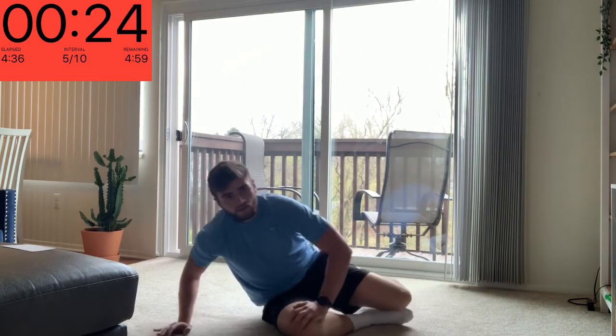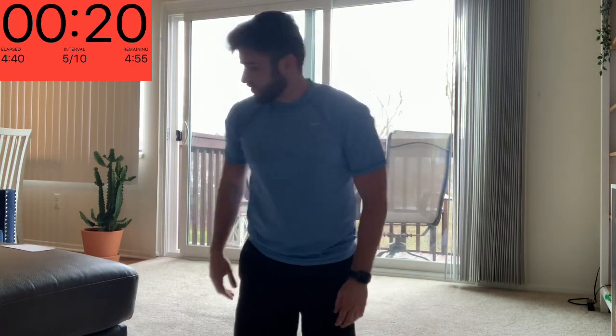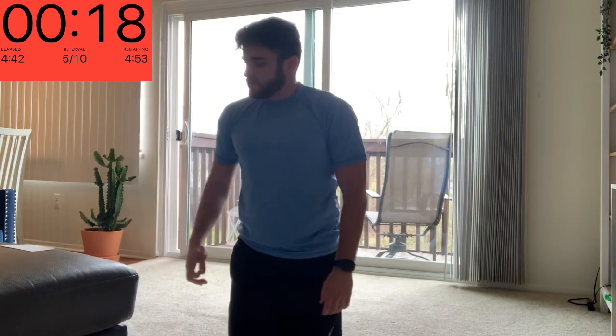And relax. That's five done, so five more in this first round. Next one we got is a superman shoulder press.